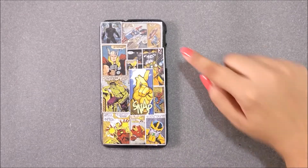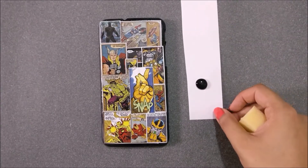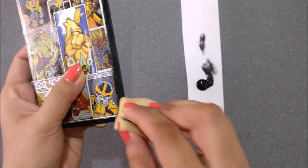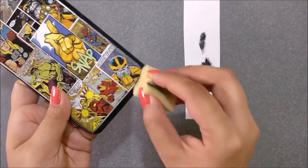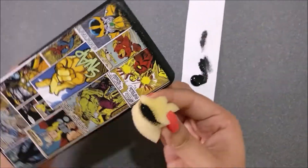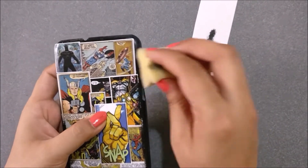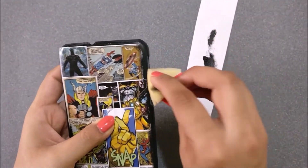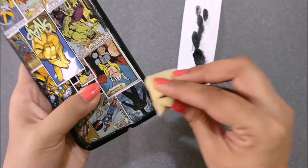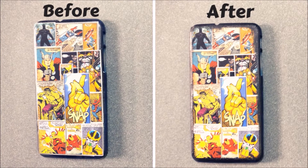I don't like the random and unfinished edges on the phone case, so I took a piece of sponge and black acrylic paint. I am tapping the sponge very lightly on all 4 sides of the phone case — it will help to merge all the photos with the black edges. Keep in mind you need to take a very little amount of black paint, as it can easily overpower the other colors. Here are pictures of before and after merging the pictures with the black color.